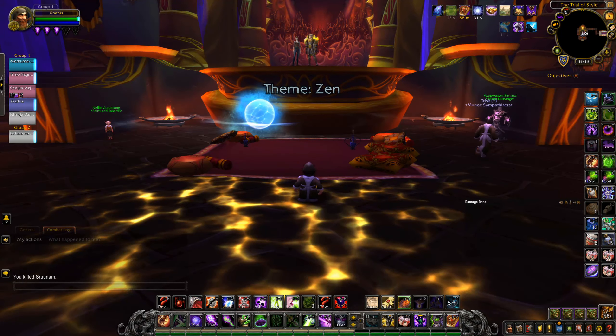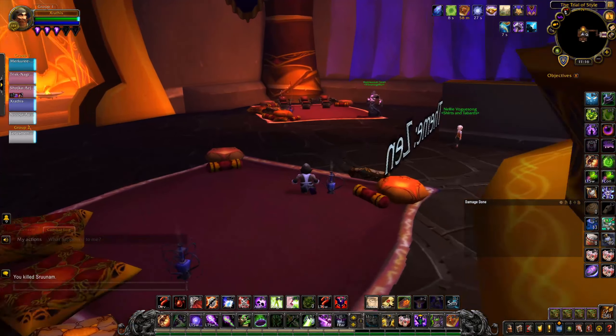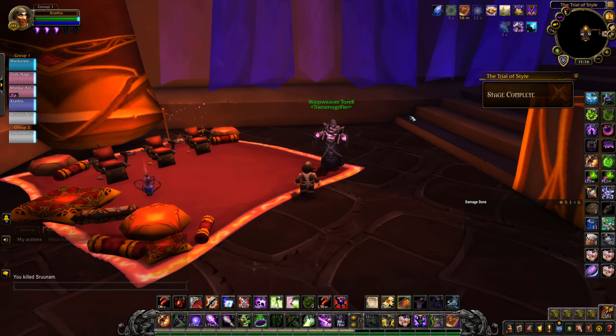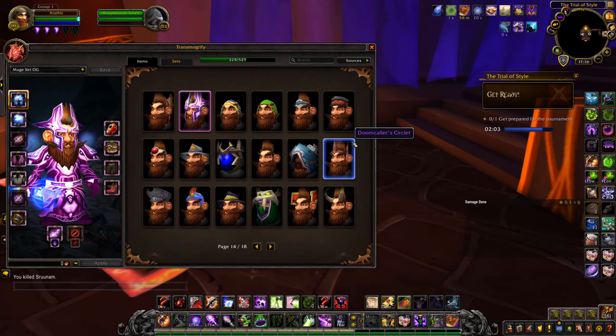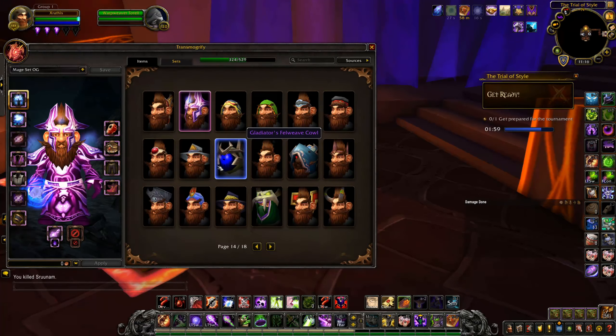Alright guys, as you see here, we are given a theme. The theme today is Zen. So anything that is Zen-like — what they mean by this is anything to do with monks and harmony. So what we're going to do, we have two minutes to get prepared right now, and we're going to create the best Zen set.